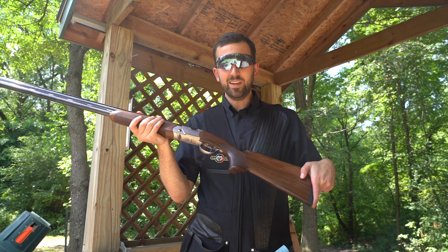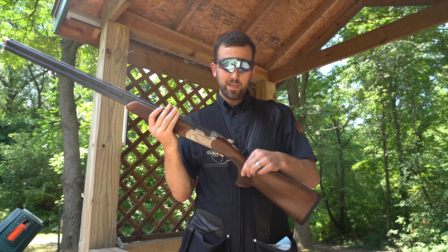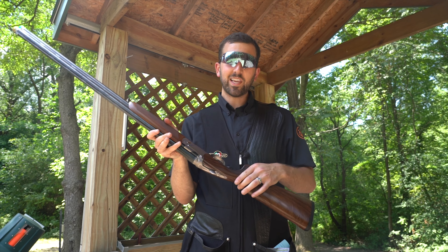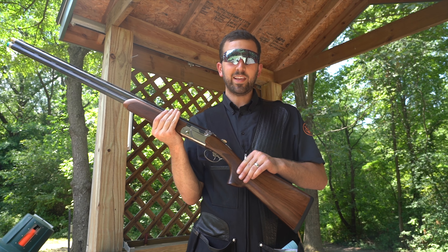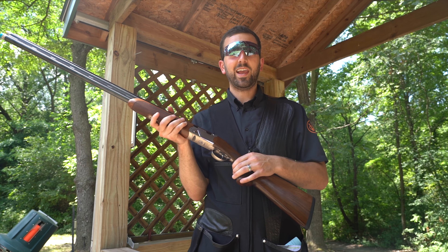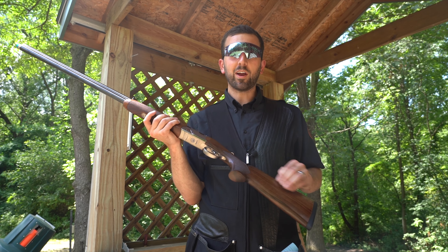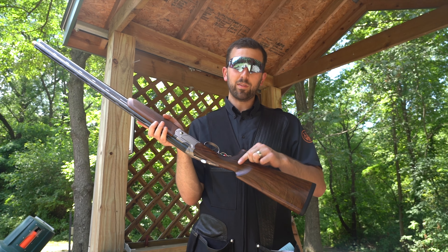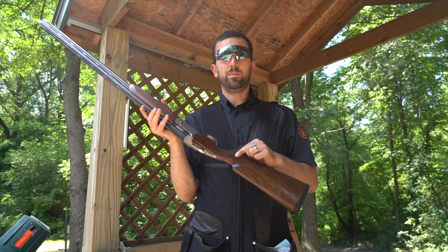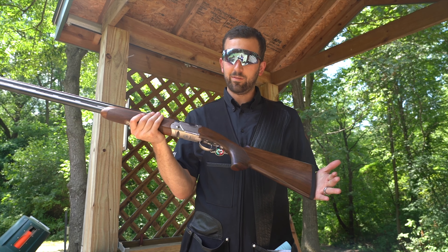I shoot left-handed, and I noticed that the palm swell on the 694 is quite big — and this particular gun is a right-handed configuration. So it's kind of uncomfortable for me as a left-handed shooter. If you are a left-handed shooter, I would definitely recommend getting the 694 in the left-handed configuration so you don't have to battle the palm swell cutting into the opposite side of your palm.